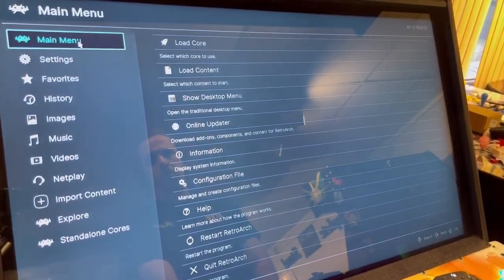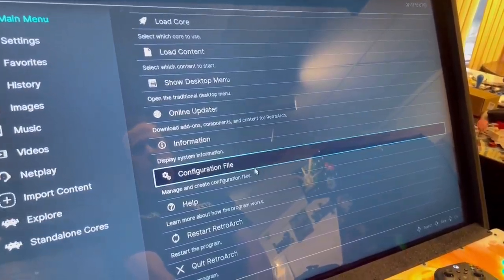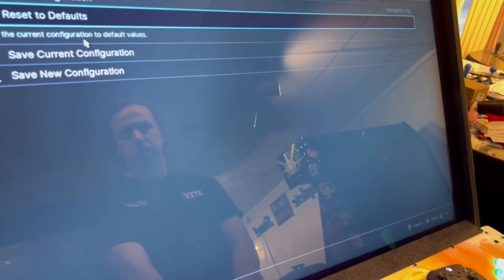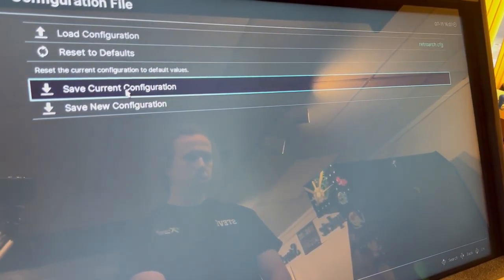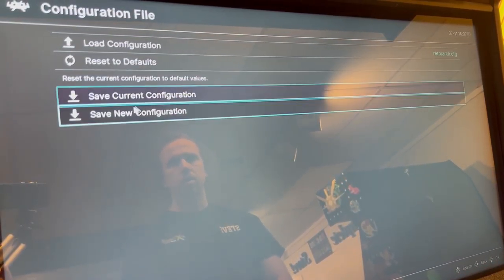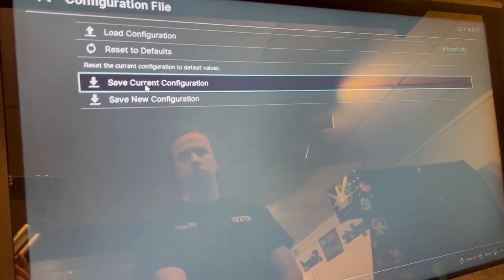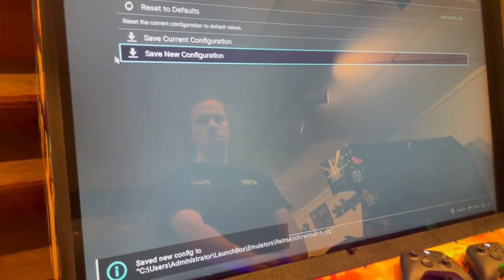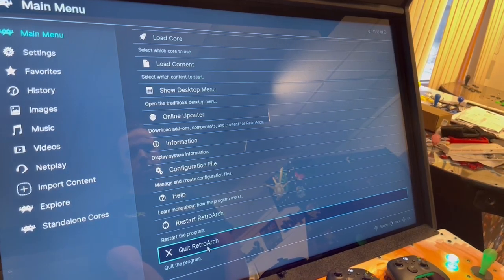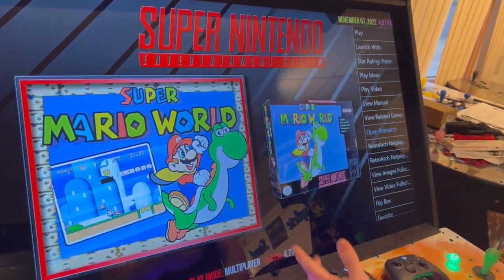Once that's done, back out with right-click, then hit Main Menu. Go to Configure File and save the current configuration — that saves all the controller settings you just made. Then right-click and go down to Quit RetroArch.